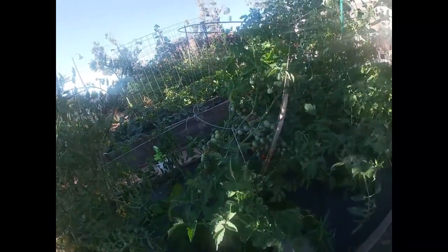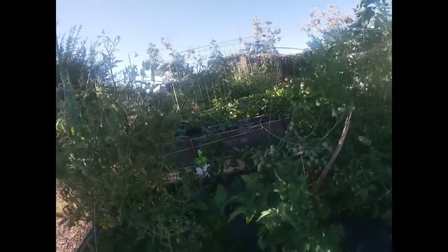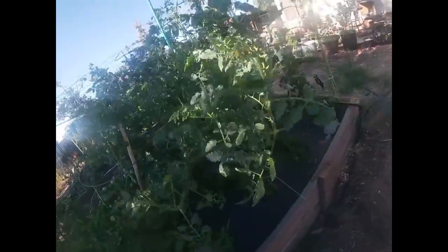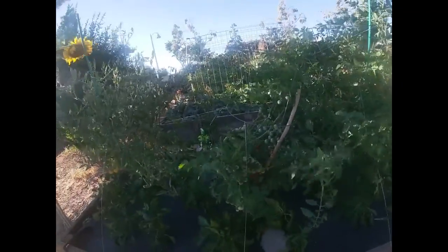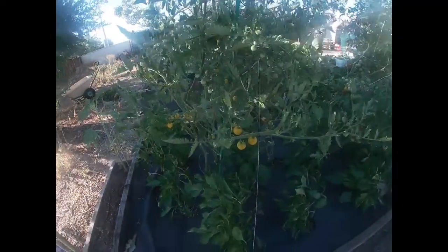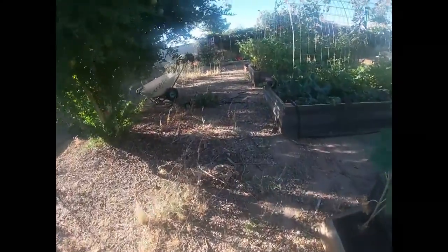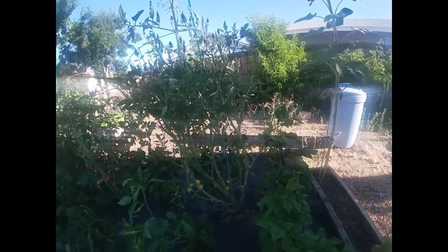Okay, so this isn't supposed to be a tour video — this is supposed to be a harvest and get myself back in the house video. But I'm just kind of looking around because I haven't been out here since it's been so hot lately. I haven't been out here to see what's been going on. Look at this white cherry tomato — it's just loaded with ripe tomatoes.